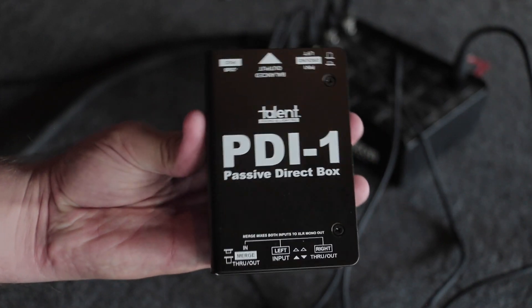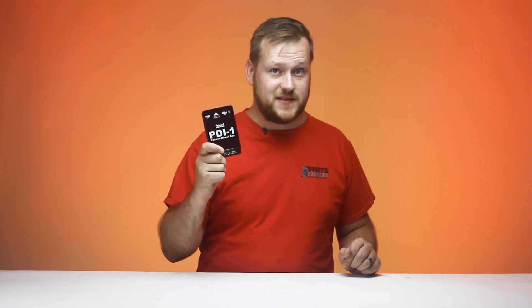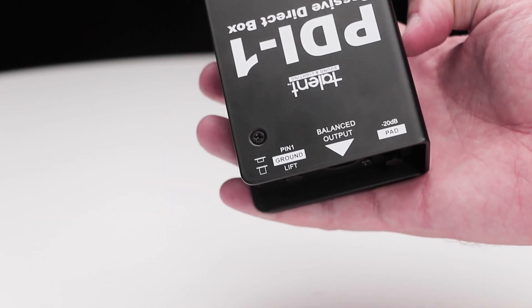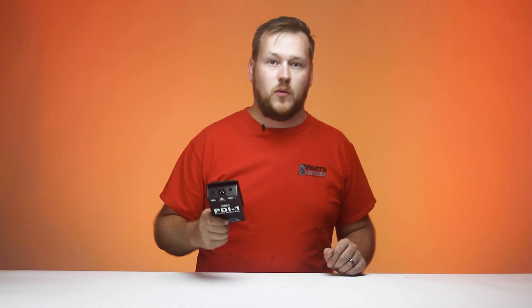A common tool with uncommon value. Talent always offers the best gear at the best price, and the PDI-1 is no exception. The bi-directional DI has a ground lift and a 20 decibel cut on one side, while the other offers even more functionality for your staging needs.